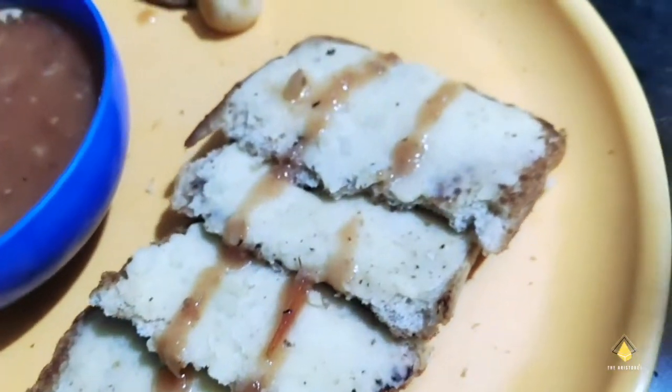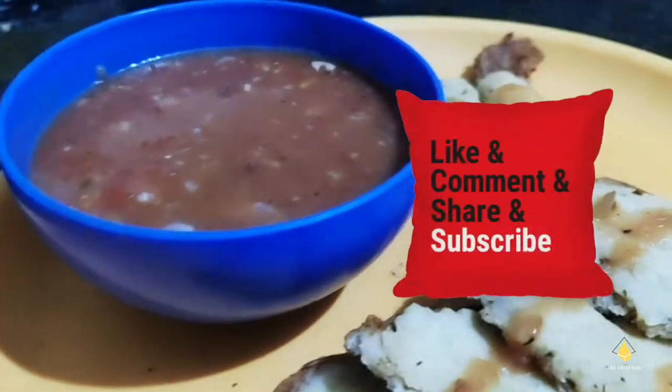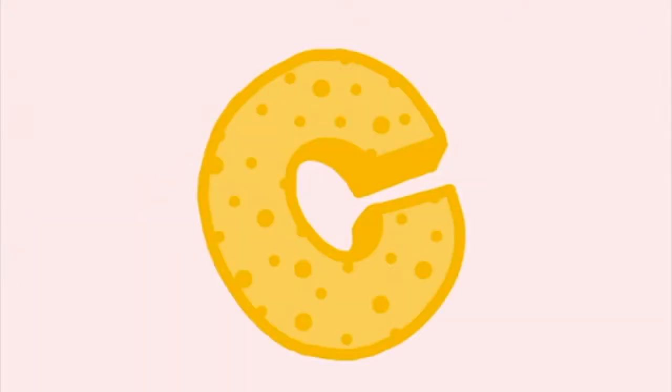This is such a fulfilling meal and I hope you guys liked my video. If you liked it, please don't forget to give it a big thumbs up, share, comment and subscribe. Stay home, stay safe, see you when I see you.